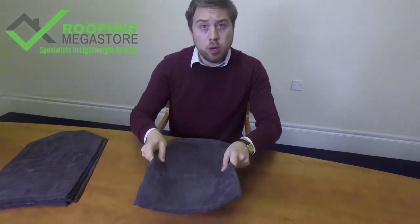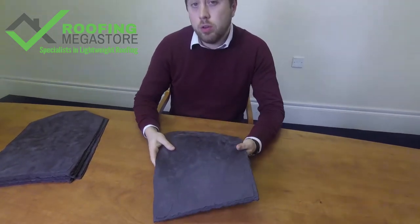You might be asking yourself where you'd want to use synthetic slates as opposed to traditional slates. These slates are extremely tough and durable. So unlike traditional material, you're not going to get any damage in transport, you're not going to get any damage on site, and there's very little wastage. In that respect it's a really good product to use over traditional slates.